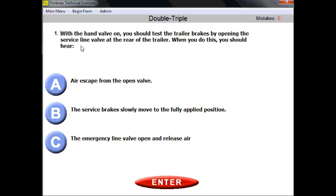If you don't know exactly how to couple a second or third trailer, you need to figure out the general situation. You have one trailer and you need to couple another one. You engage the hand valve on, and now you should test the trailer brakes by opening the service line valve at the rear of the trailer. You should hear the air escape.